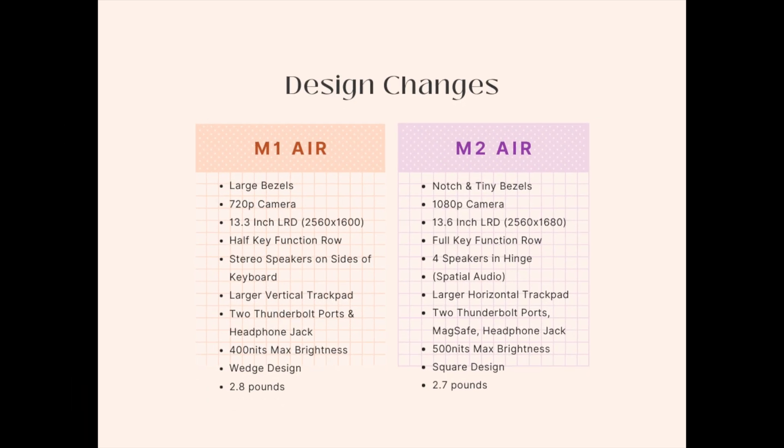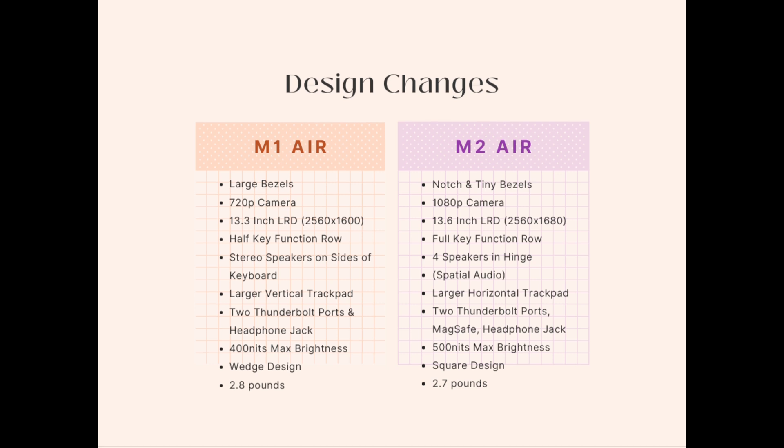I have put together an infographic summarizing all of the noticeable design changes between the M1 and M2 MacBook Air, so feel free to pause the video to read through it. Now that we've broken down all of the differences in design between the M1 and M2 MacBook Air, let's talk about the performance.